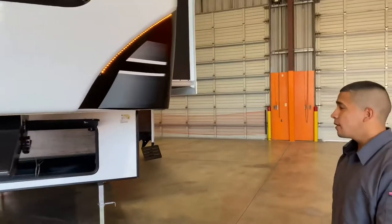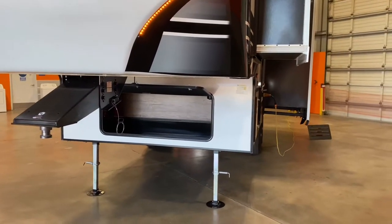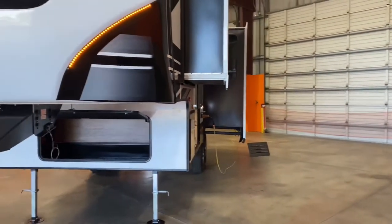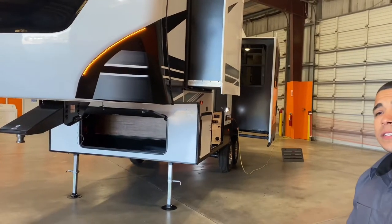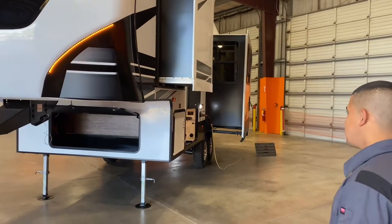Nice size front compartment there. You're going to be able to store some stuff in, whatever you would like — possibly even a generator if that's something you were interested in. But you do have solar on board, a converter, a lot of good stuff going for you here. You can download an app on your phone that will let you control a lot of the systems on this trailer. It's really impressive as well.